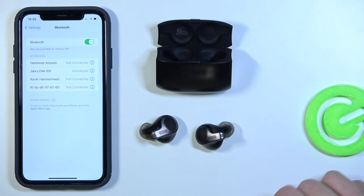And that's it. That's how you connect the Jabra Elite 65T to your iPhone. If you find this video helpful, remember to leave a like, comment, and subscribe.